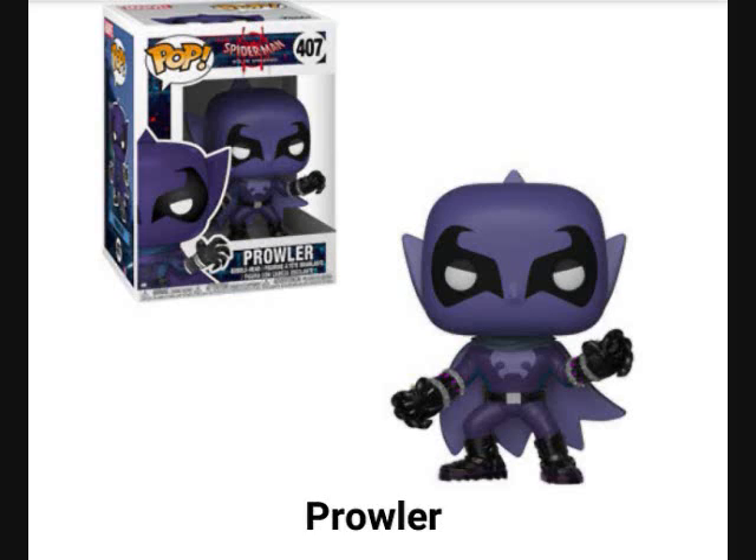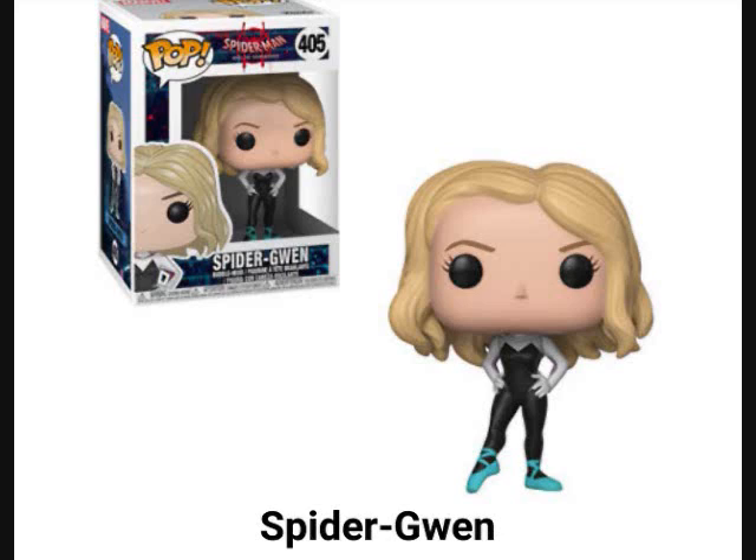Moving on, there's another Spider-Man figure. I like the hair on this one — it's not with the mask. The only difference from the previous version is this one is not wearing the hoodie, and the hair is more detailed. The sandals or kung fu shoes are a little more detailed on this one too, but the rest is pretty much the same. If you haven't gotten the ones that came before or just didn't like them, here's another option.